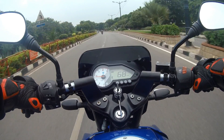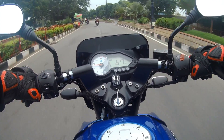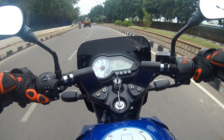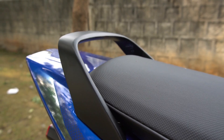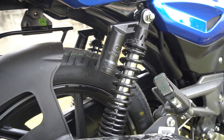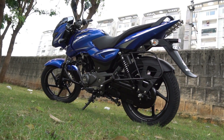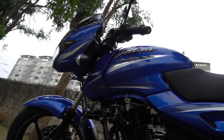Thirdly, the engine is nice, refined, and responsive, and the power delivery is sporty yet smooth, which means the rider can enjoy riding this bike day in and day out. Fourthly, the mileage offered by this bike is very impressive. I myself had owned a Pulsar 150 for about a year and used to get close to 58 kmpl in city conditions, which is very impressive. Please note that extracting good mileage depends upon your riding style and conditions.